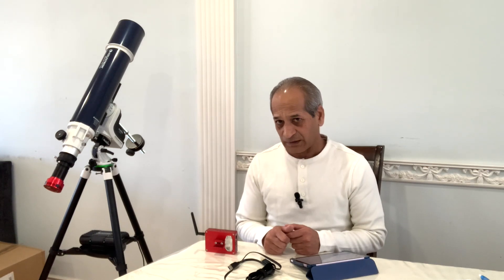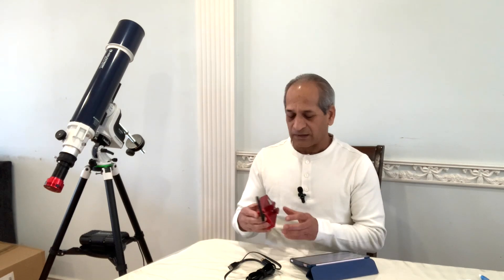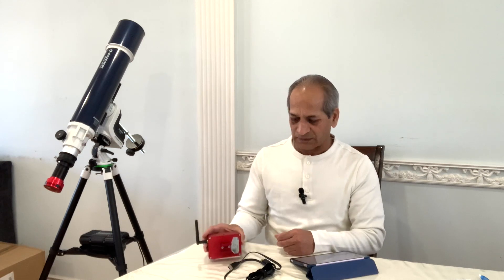Hello friends, welcome to Astro Crescent. My name is Bhavan. Recently I've been doing some videos on the AZ GTI mount. Today I'm going to demonstrate how to connect the AZ GTI mount to ASI Air through the SynScan Wi-Fi which is built into the AZ GTI. So let's get going.